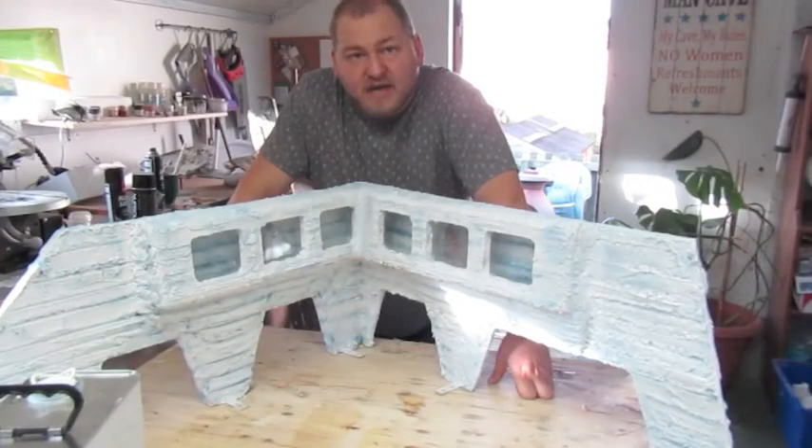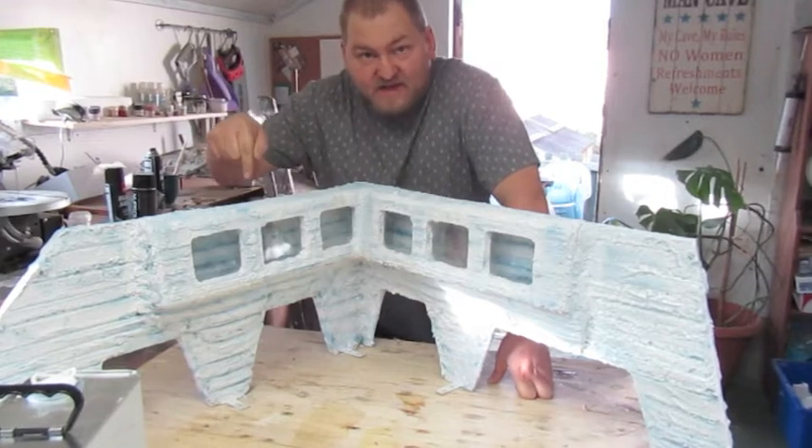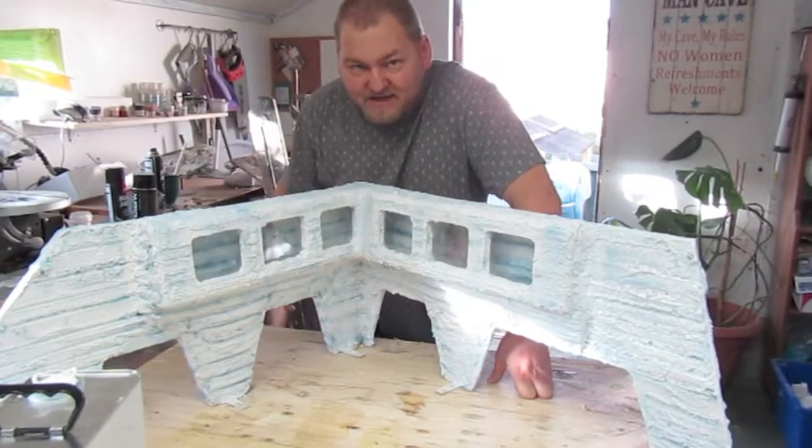Hi guys and welcome to update 19. Today we're going to be doing some resin, so we'll be right back with that.